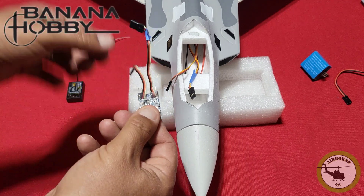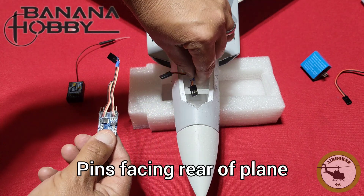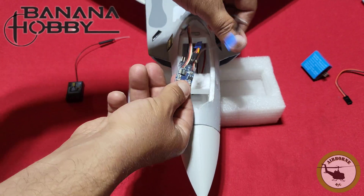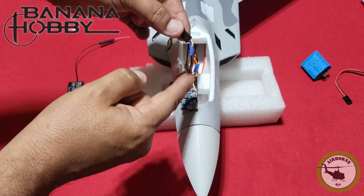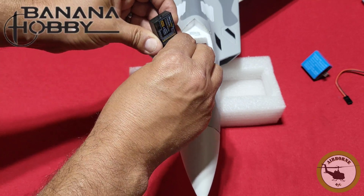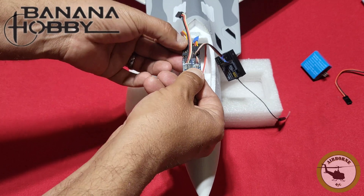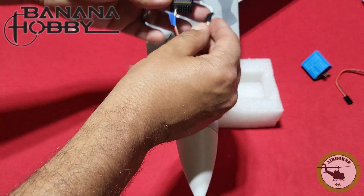Next, grab the gyro. We have our blue lead — on the right side, take the blue servo lead and connect it on the same side with the signal wire pointed out, just like that. Now take this input lead that has the blue tape and connect it into your aileron channel. Next, take the servo lead that does not have the blue tape, put it on the left side of the gyro, and connect that servo lead into the elevator.